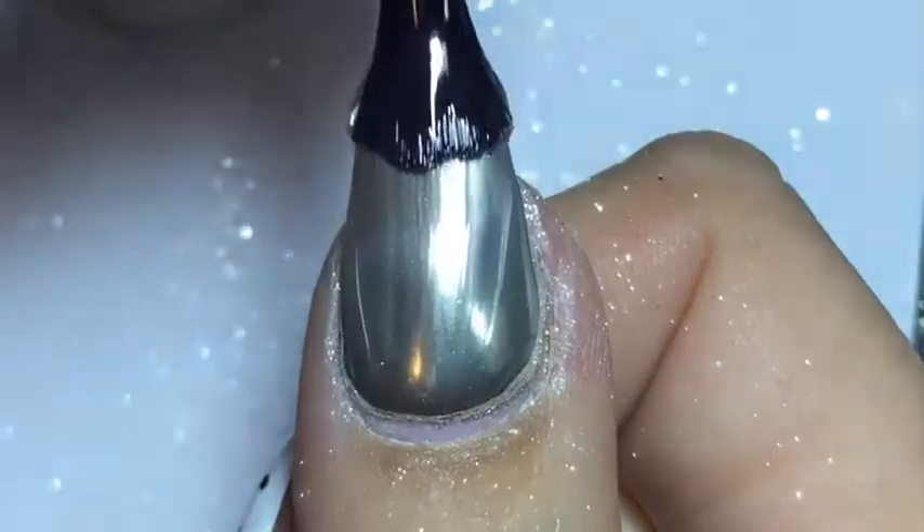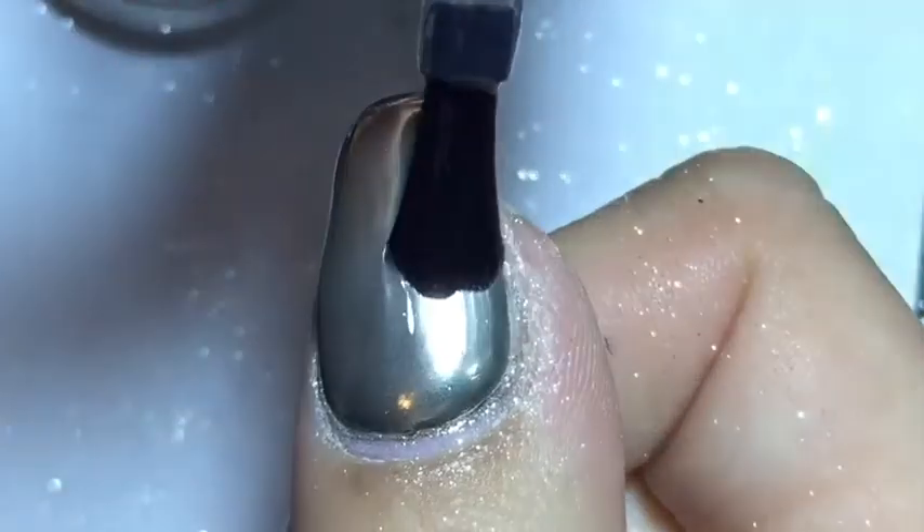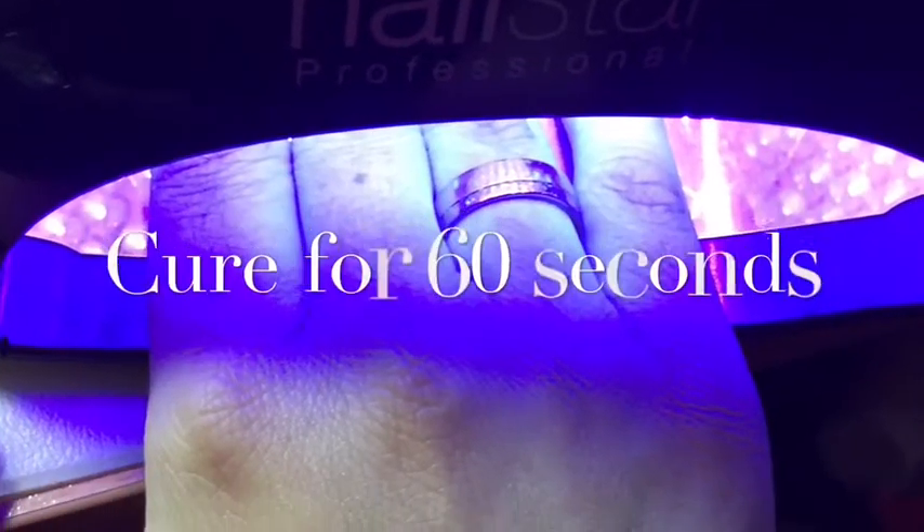To seal in the mirror effect, I am adding another coat of the no-wipe top coat and then I am curing this in the LED light for 60 seconds.